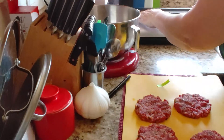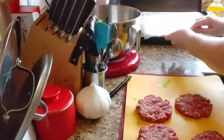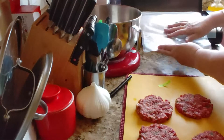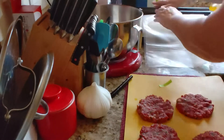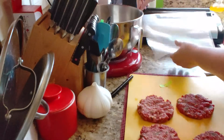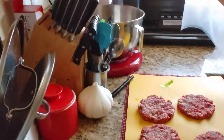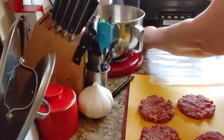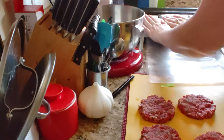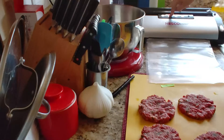The next thing we're going to do is get some bag. Slide the bag off and then you want to put it right here and make one seal. Turn it down and press — seal only.